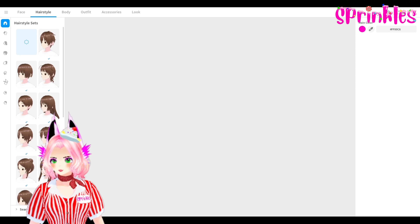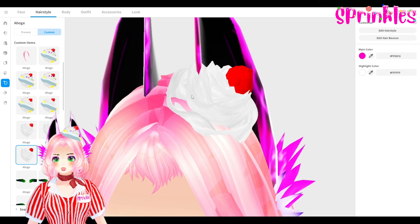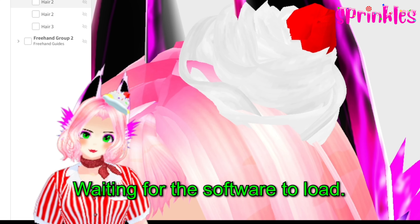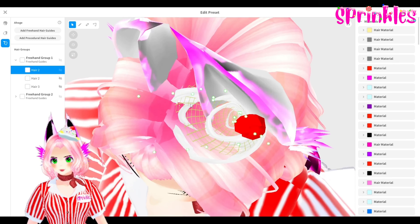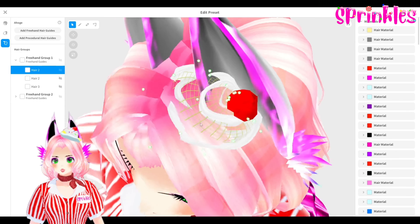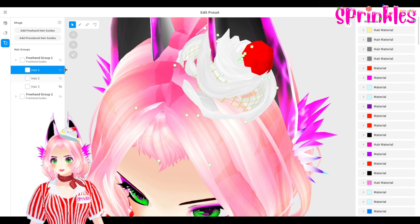Let's go to hairstyles, ahoge, and I'm going to select whipped cream specifically. I previously made the whipped cream and the cherry by selecting the guide here. The whipped cream is made out of three hair pieces. This is the bottom layer, this is the center, the middle layer of the whipped cream. Your hair piece will be a swirl — you're going to wrap a single hair piece and swirl it around as the outer piece of the whipped cream, then add a middle section.